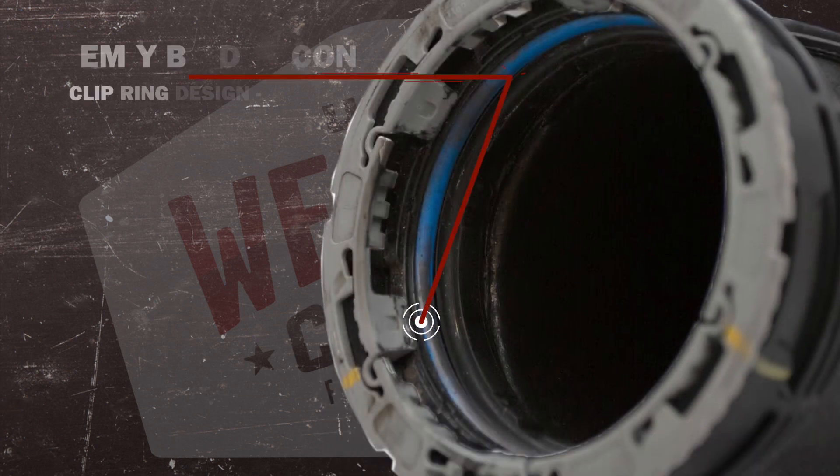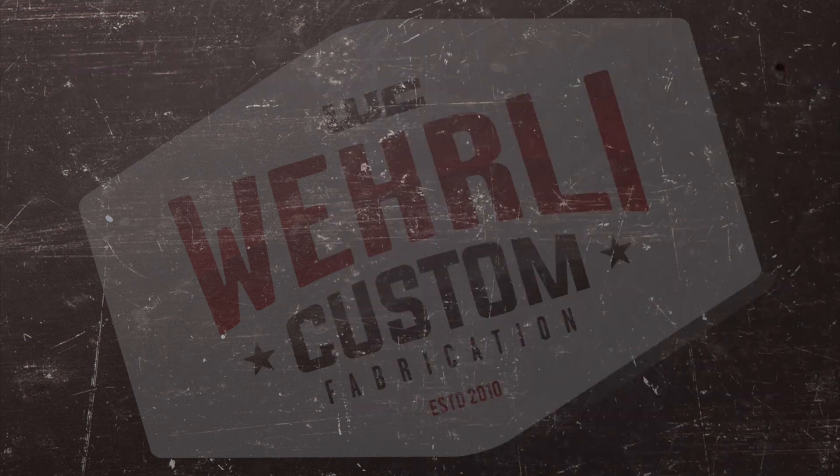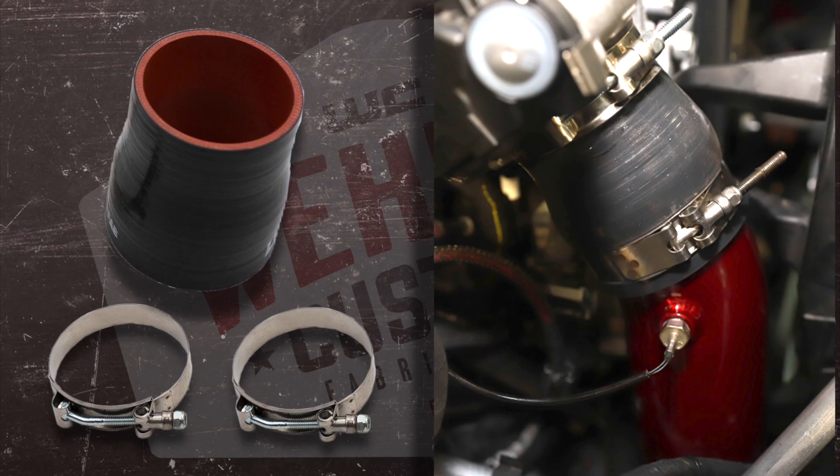At the connection of the Y-bridge, the OEM pipe connects with a clip ring design with a small rubber seal. With our intercooler pipe, we use a high-quality silicone boot with stainless steel T-bolt clamps that connects the pipe directly to the Y-bridge.